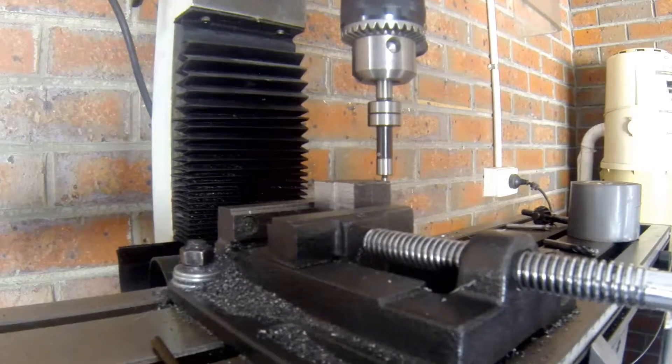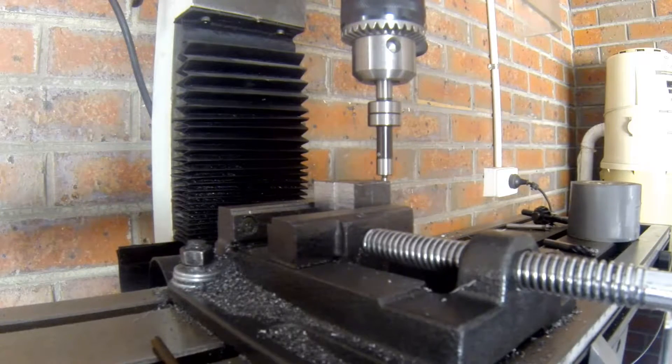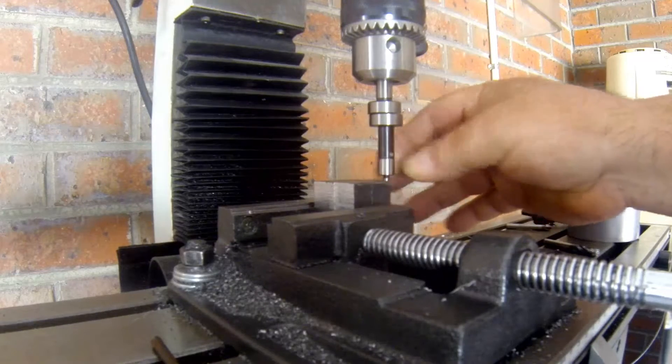Hello YouTube, welcome back to the Vinny G Channel. After many weeks of waiting for my mechanical edge finder, this thing is finally here and it's time to test its accuracy.